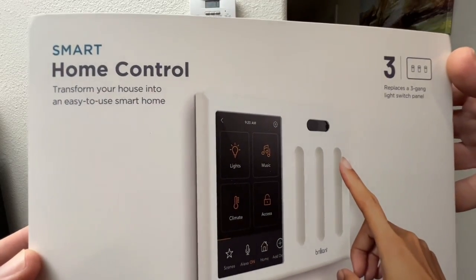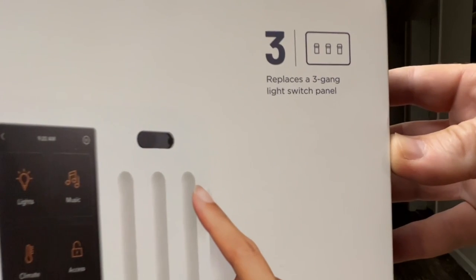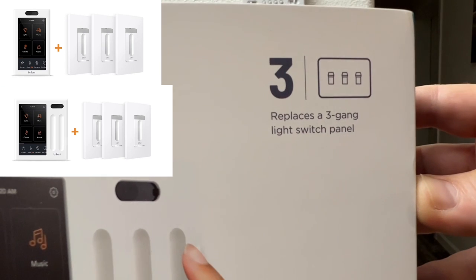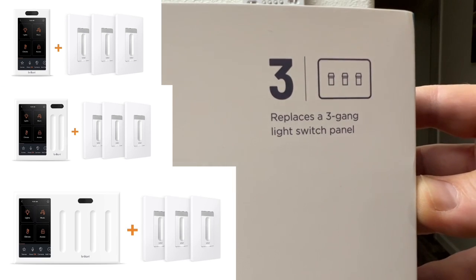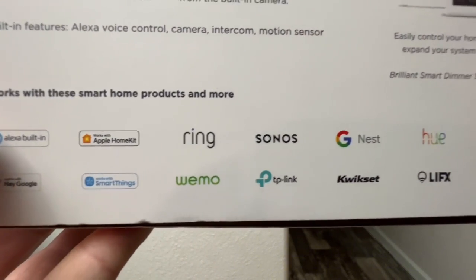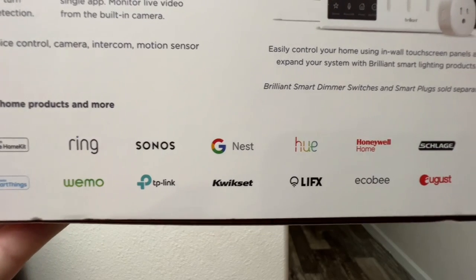This is the Brilliant Smart Home Control panel. It has Alexa built in, Apple HomeKit, and Hey Google support. This particular model replaces a three-gang light switch; they also have single, double, and quadruple light switch models. Brilliant Smart Home Control works with a great list of smart home products and brands.